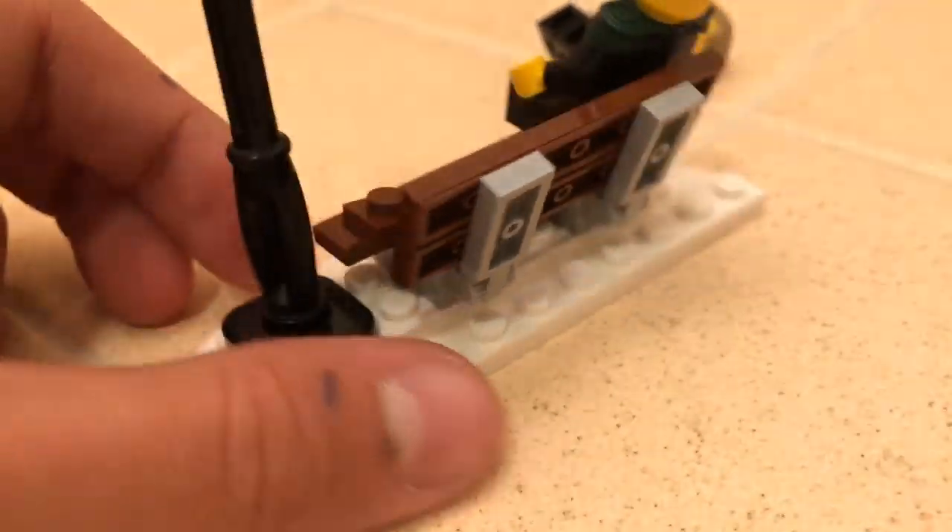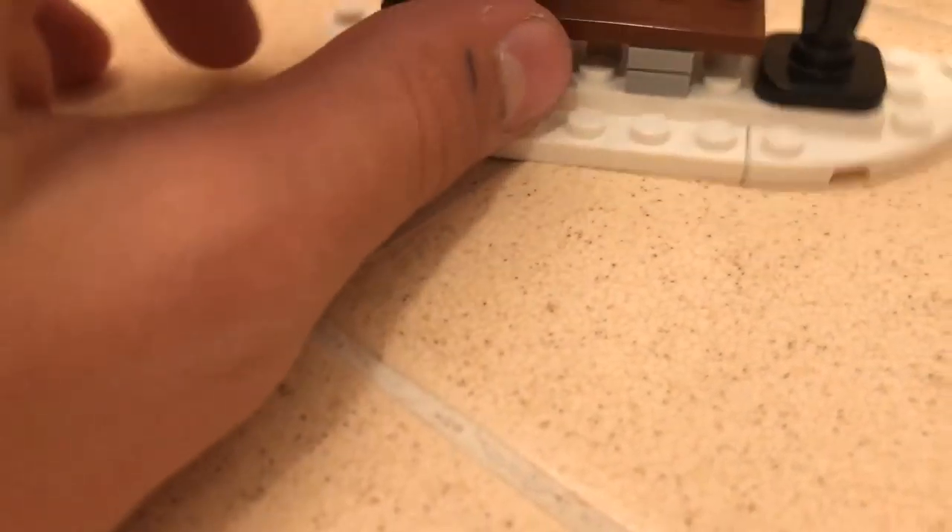On the back, the bench is on hinges so it can move back - that's actually why I accidentally broke the bench. But yeah, you can move it back. Here's the bench.